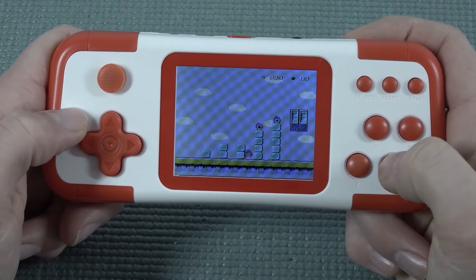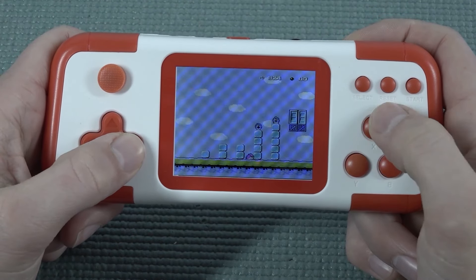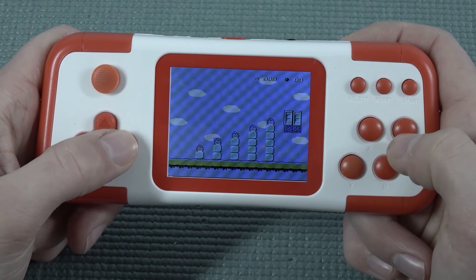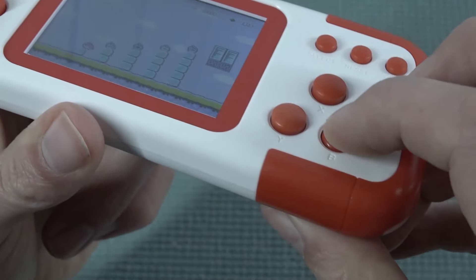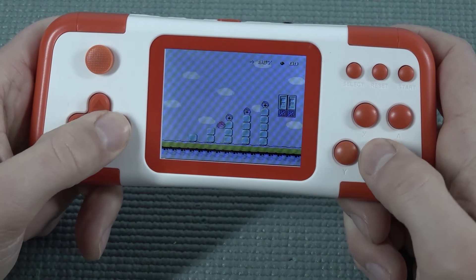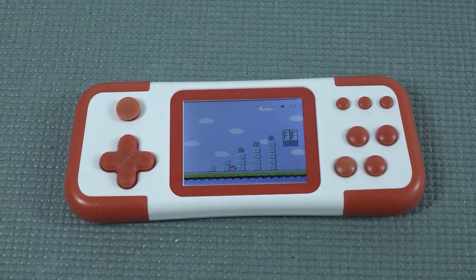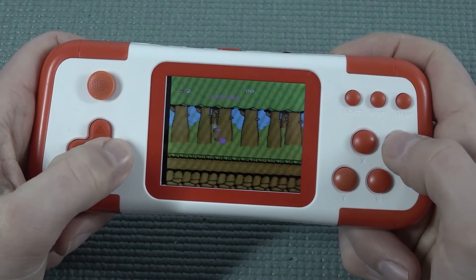When you look at the gameplay itself it's kind of cool. Unfortunately though, the button is really sticky sometimes, which makes this thing freaking unplayable. The buttons are very smushy and cheap, which is quite unpleasant.